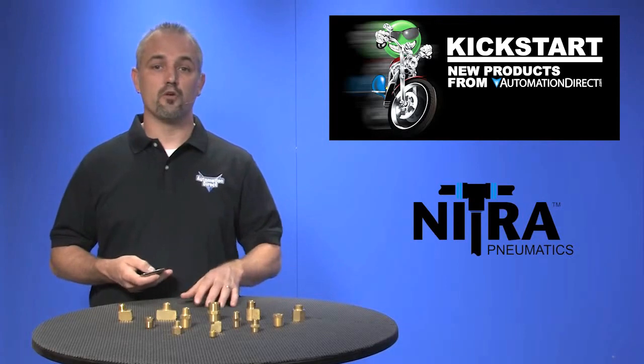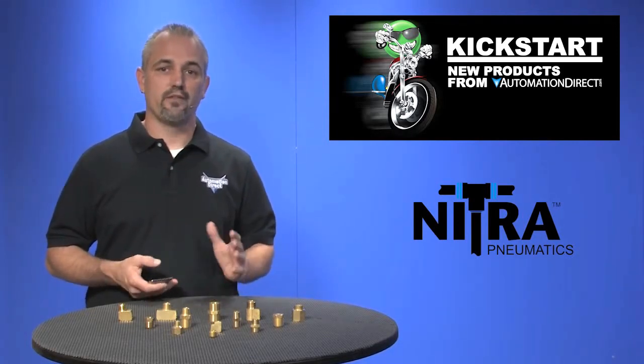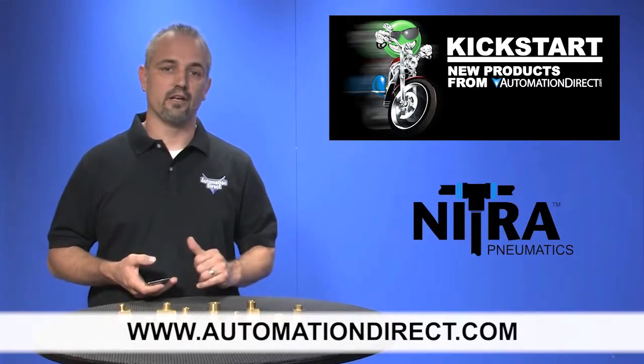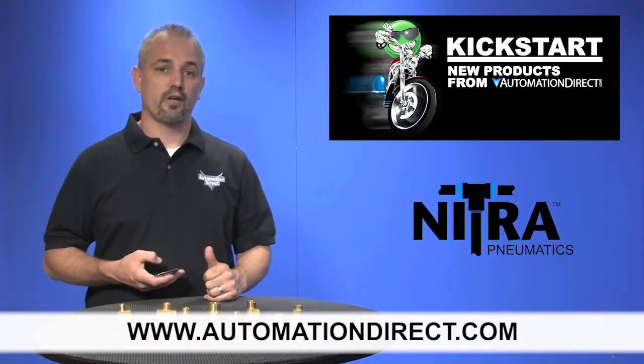There's a total of 48 new part numbers with this addition. You can find the agency approvals and the specs for these Nitro Pneumatic brass fittings on our website at AutomationDirect.com.